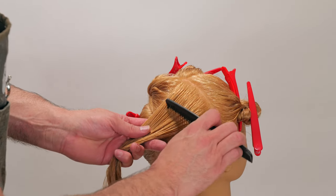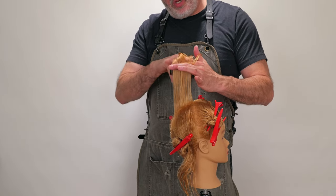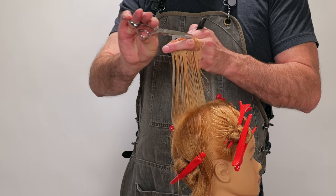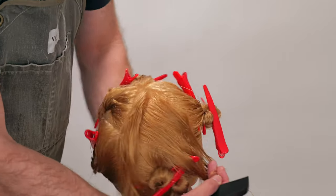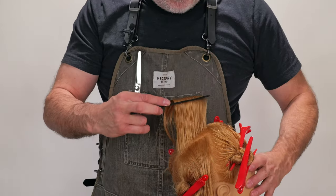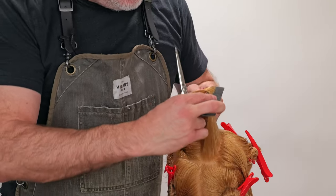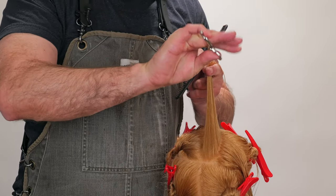I'm going to take a center section, pull it straight up, and cut this horizontally across the top. I'm going to pull this straight up and across, figure out where my shortest length is going to be, and point cut that straight across the top. Now I'm going to take my next section, parallel to this center section. I'm going to pull this guide right into my second section. I have the first section and the second section — I'm going to comb those two together, and in the center of that section, using my center as the guide, I'm going to cut that straight across.